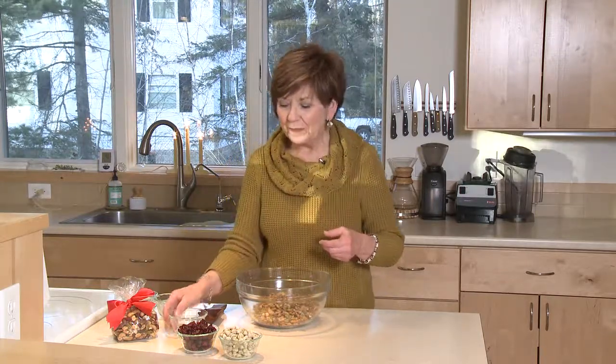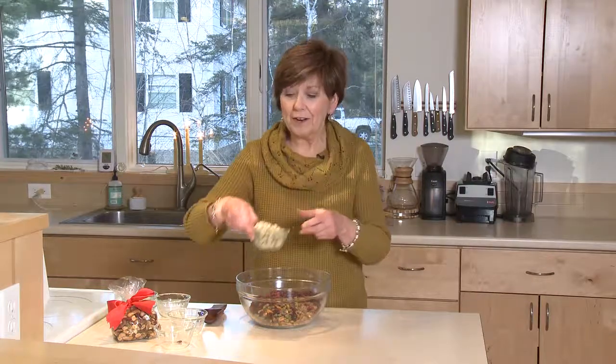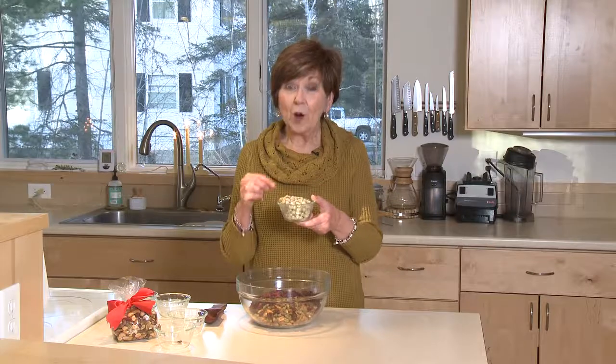These days you can buy pistachios in bags in the store — they're already out of the shell, really easy to use. Put those into the bowl, and some dried cranberries to give that little bit of tart sweetness. And then my favorite ingredient of all — it's really a surprise in this mix when people are eating it — wasabi peas.